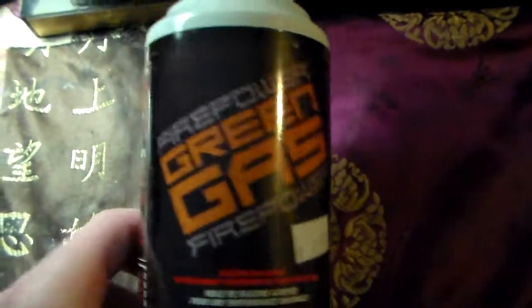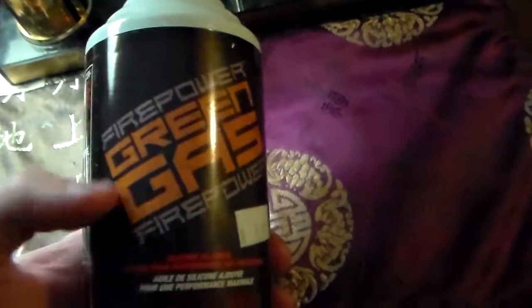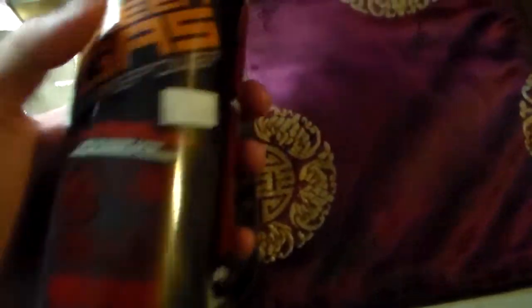Next is my Green Gas. I don't actually carry this around because it's a little uncomfortable — but if I'm using my backpack in the match, I will put it in. This is currently an empty bottle, so before my next war I'll be getting a new one. This is what I use for my gas pistol.